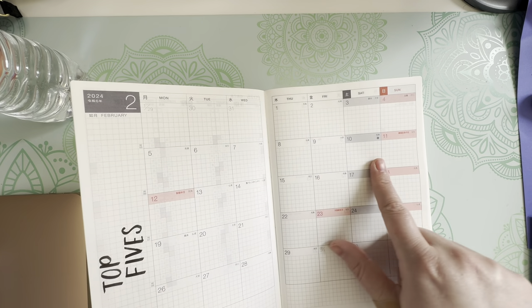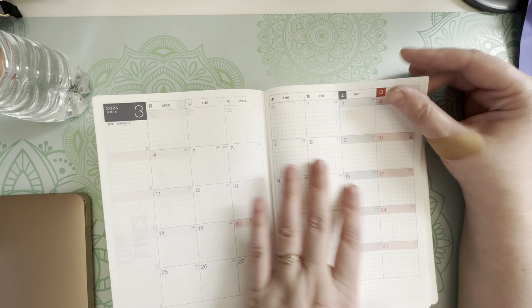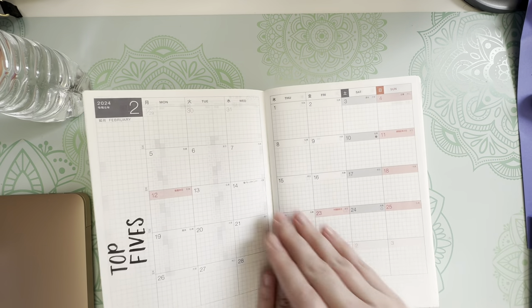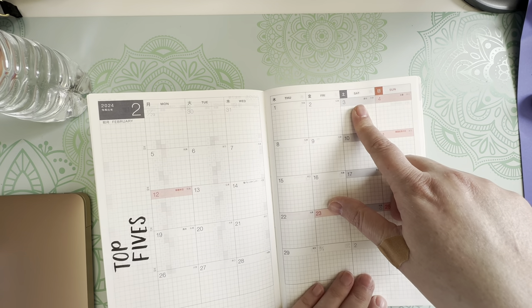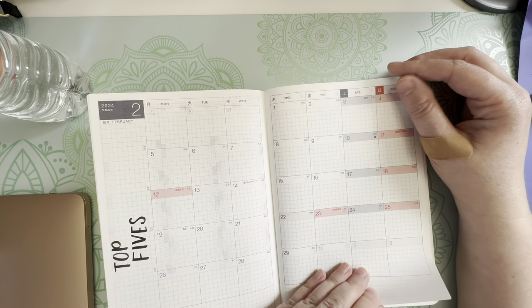I'm going to use this as my top fives. I have to write them out — like what's my top five eighties music, seventies music, what are my top songs of today, what's on my top five Spotify lists and stuff like that.